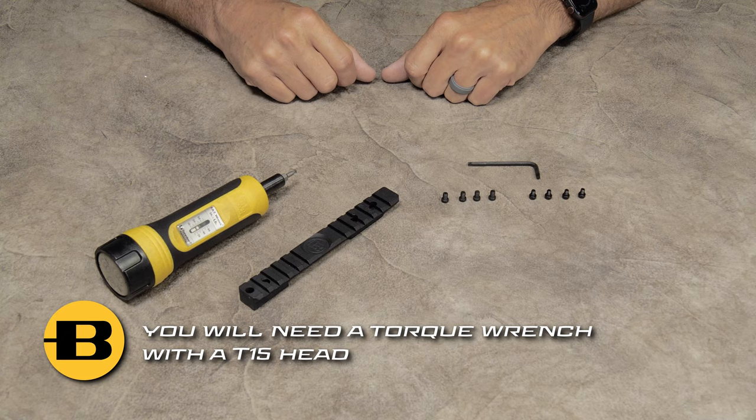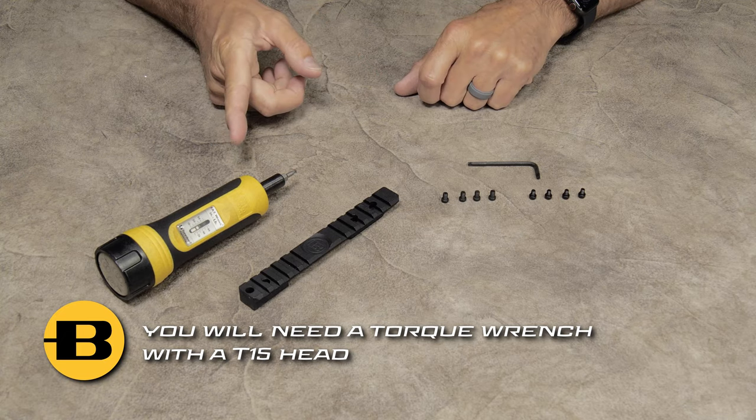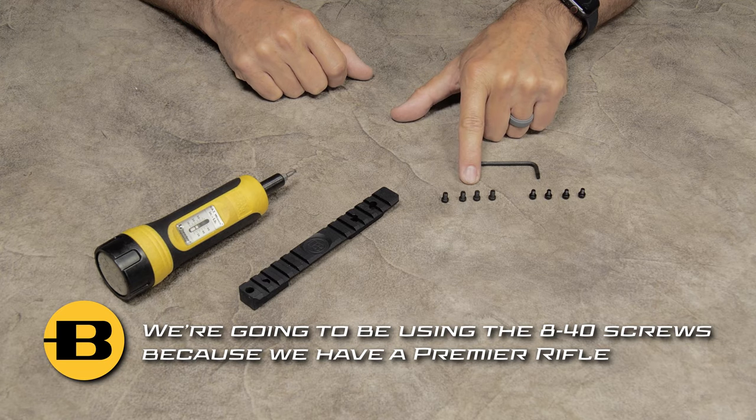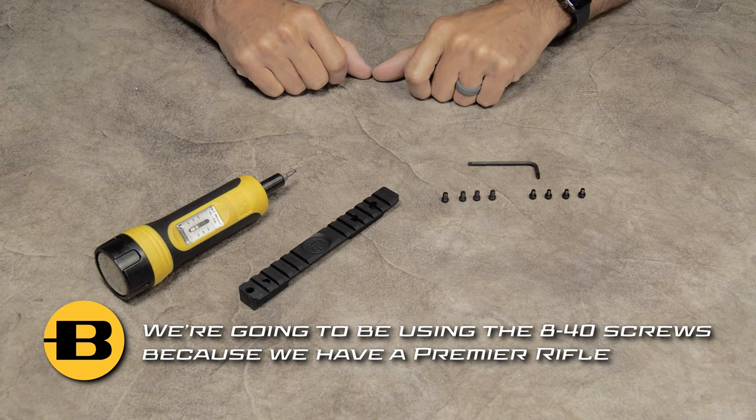For this installation, you're going to need a torque wrench with a T15 head. We're going to be utilizing the 8-40 screws because we're going to install the rail on a Premier Rifle.